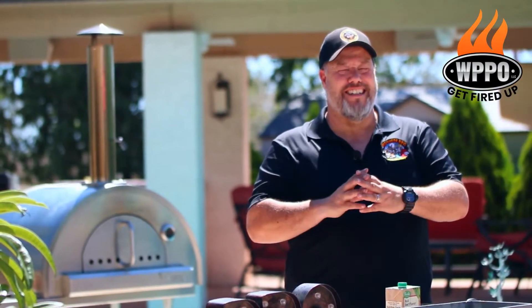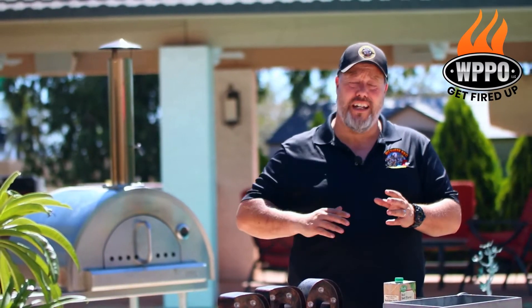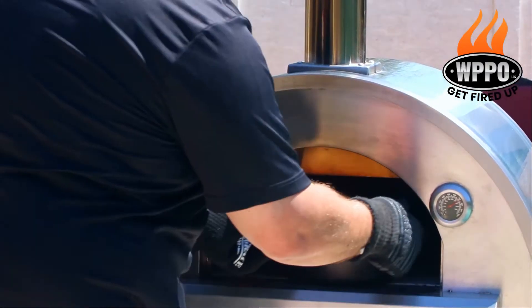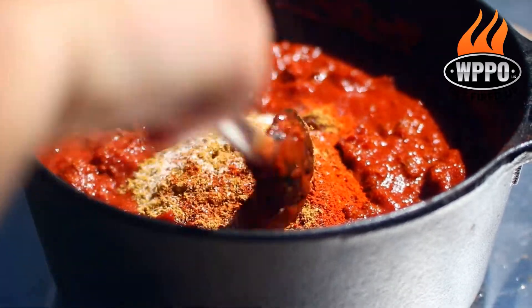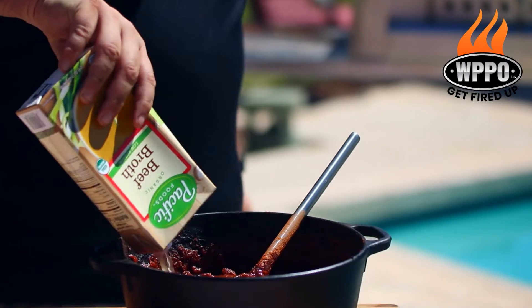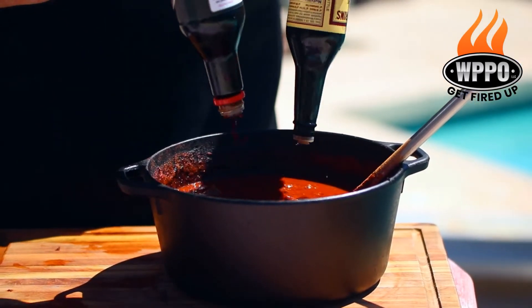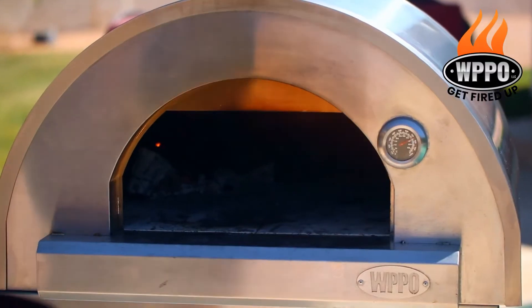It's been about 45 minutes now and it already smells amazing here in the backyard. So now it's time to add the second round of spices and a little bit of liquid. Start by removing the chili from the pizza oven. Then you want to add 2 tablespoons of ground cumin and a tablespoon each of MSG, garlic powder, chili New Mexico, and chili arbol. You also want to add beef broth, a little bit of water, a little bit of soy sauce, and a little bit of Worcestershire sauce. Then stir thoroughly and put it back in the pizza oven for another 20 minutes.